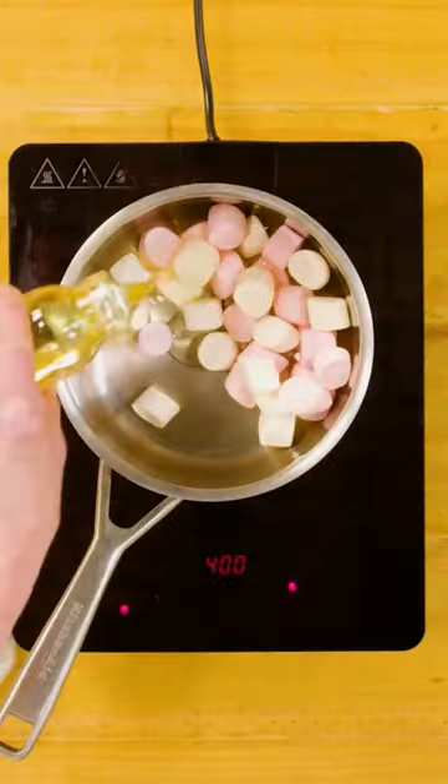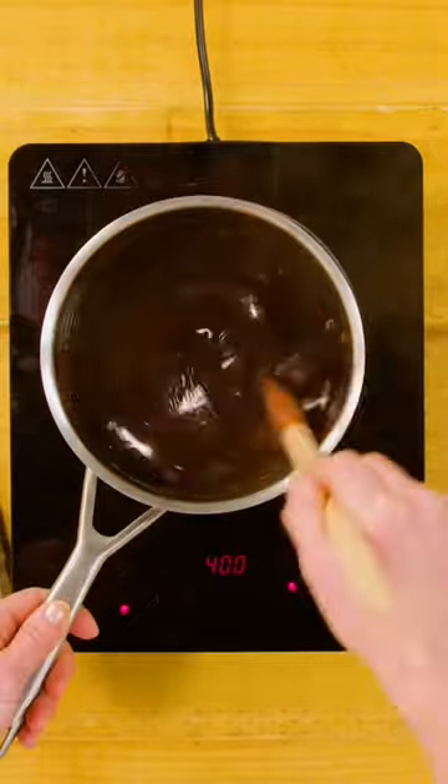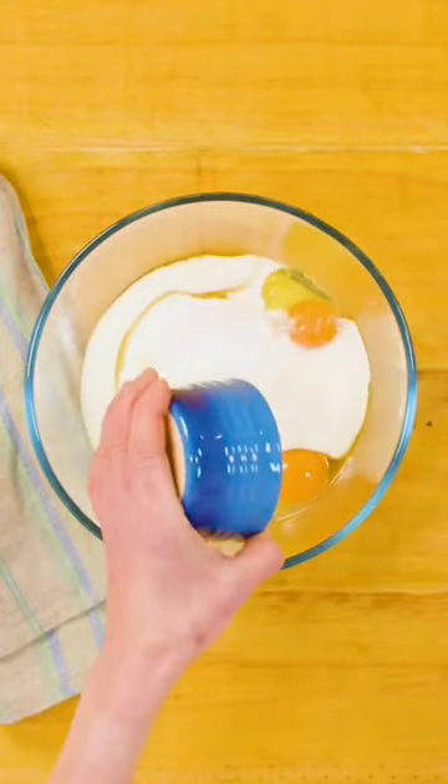Let me teach you how to make this easy Coca-Cola chocolate cake. Mix marshmallows, Coca-Cola, cacao, oil and bicarb soda in a saucepan until smooth. Then mix the remaining ingredients in a bowl and stir the Coca-Cola mixture until it's a smooth batter.